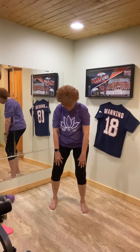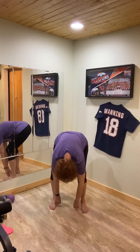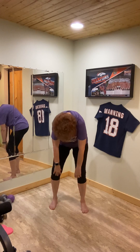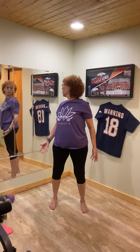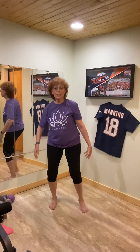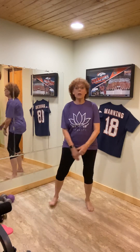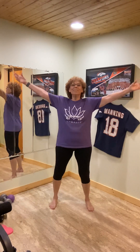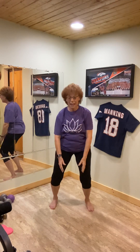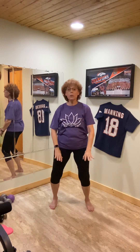Now soften again, curl down, and uncurl, and to the left. Very good, and relax — just kind of shake that out. And we're going to come back in, breath up, and soften. Let's scoop and down, shifting the weight to the left — let's go back into our sphere, turning to the right.